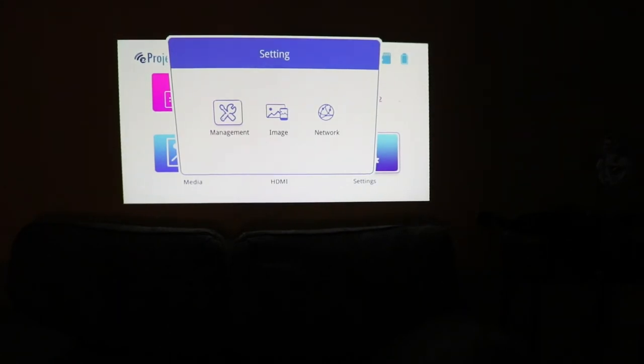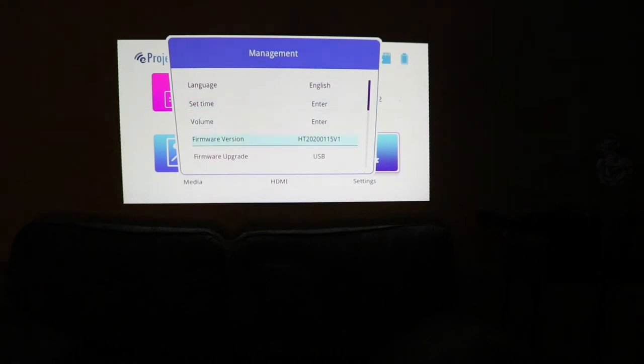So we can go into management, and then you can set the language, the time, the firmware version, whether or not you want to upgrade USB or OTA — I have no idea what that means. Default mode, mirror and stream apparently is the go-to that you want to use. And you can reset all your options there.